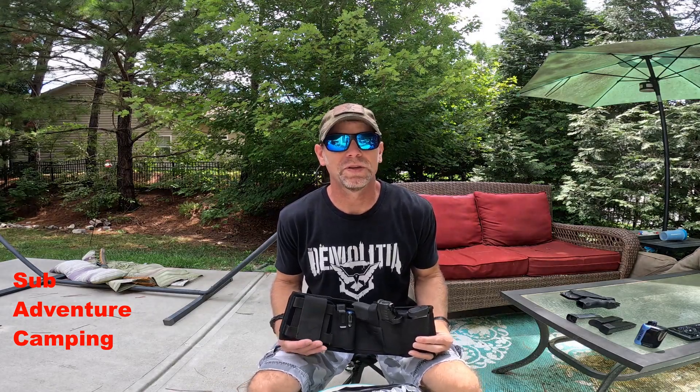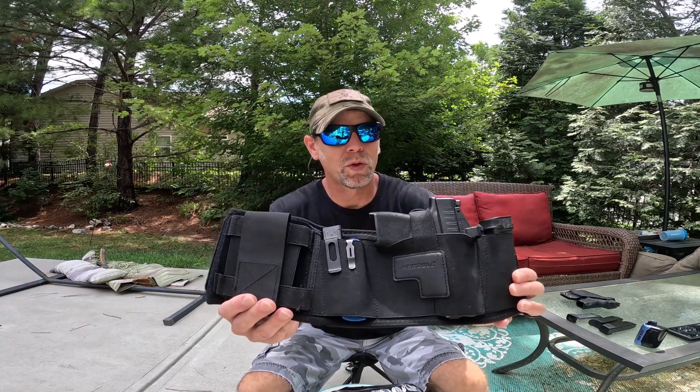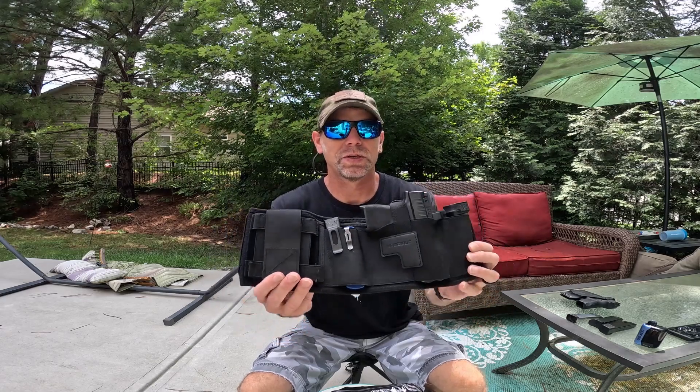Hey guys, welcome back to Adventure Camp. Tactical Nut here, and today we're here to talk about the belly band holster from Warble. Let's just get into it.